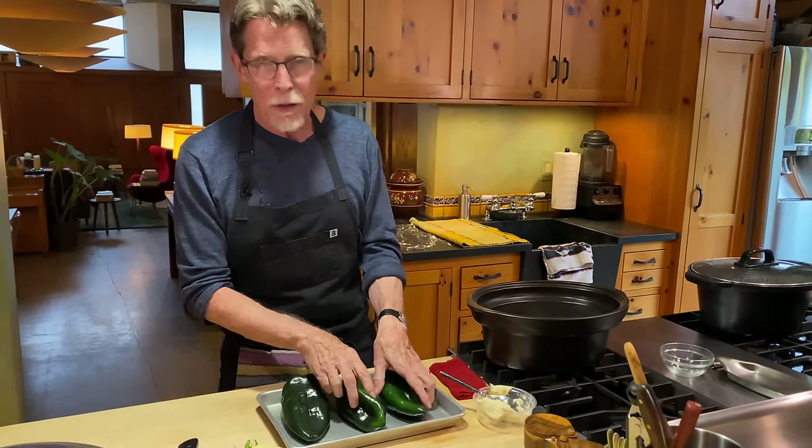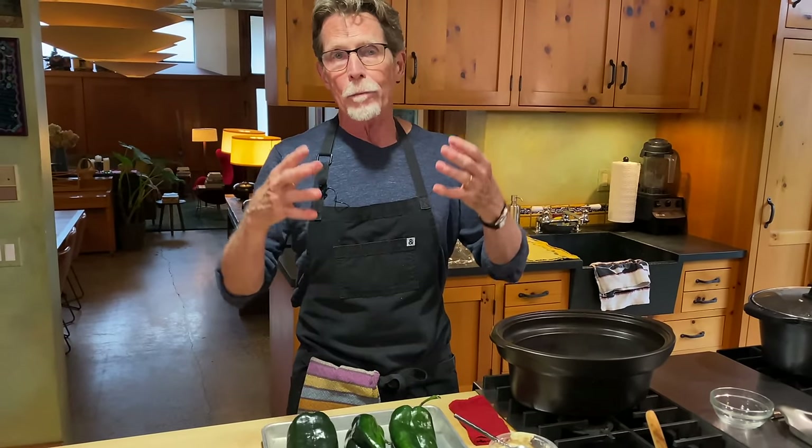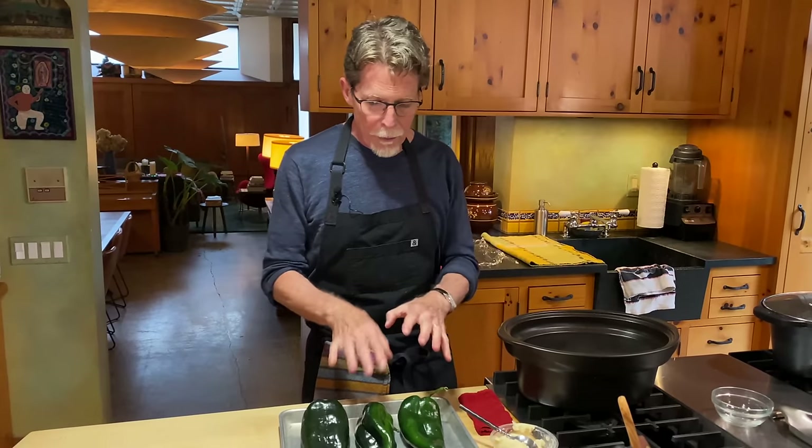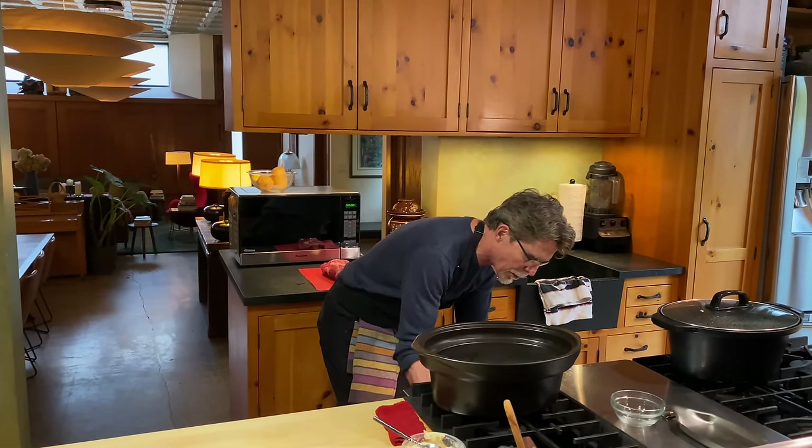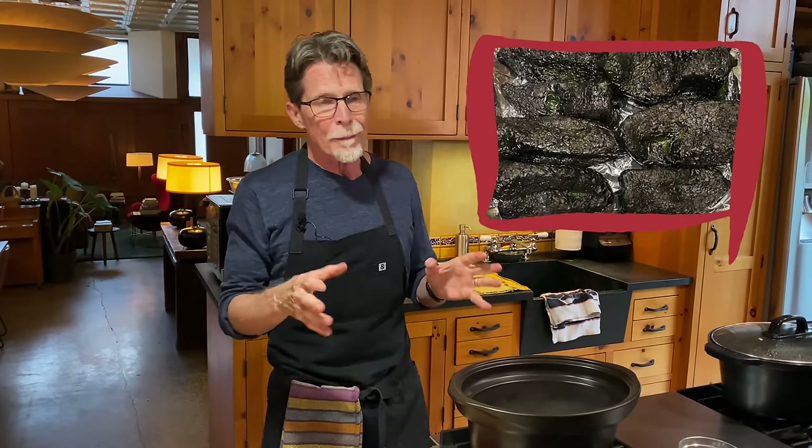The first thing we're going to do is roast some poblanos. This is not the only chili you could use, but I like it to be really full of green chili flavor. I'm going to take three large poblanos and roast them under the broiler. Roasting them on the stovetop on a gas flame is totally fine — it just takes a little bit longer. I'll rotate them as they blacken and blister until they're completely blackened all over, which takes about 10 or 12 minutes.